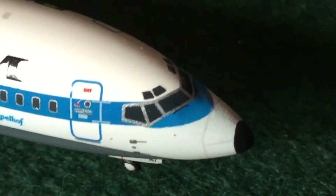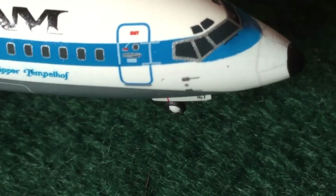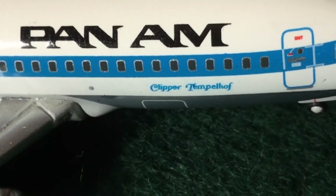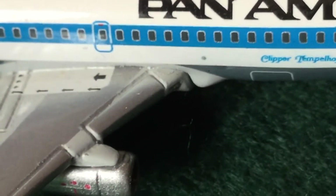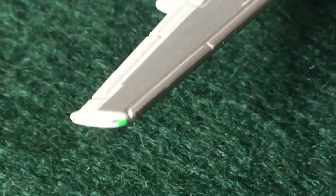Going to the other side, we have about the same thing: the little eyebrow windows, the windshield wipers, and nose cone details. We can also see '167' on the nose area — that's the FAA approval for ETOPS. We've got the L1 door, catering or boarding door, and the Clipper Temple Hoff name. There are ring details around all the windows. You can see the cargo door and a bit of lighting detail. We've got the overwing emergency exit, detailed engines, and the wingtip lights.